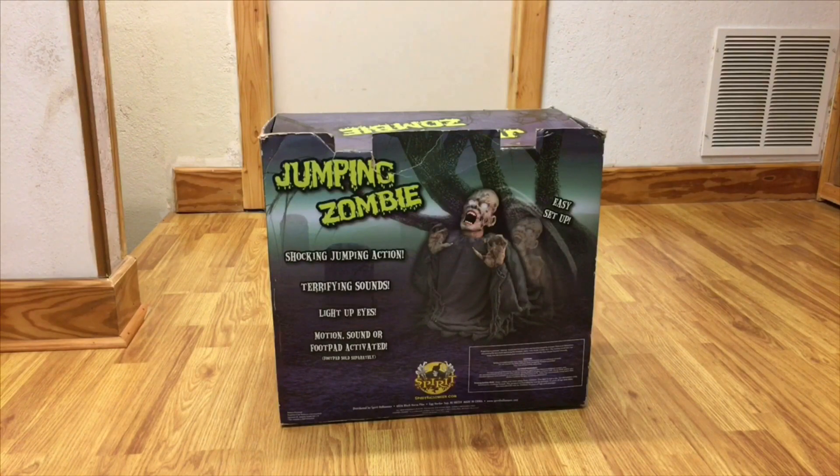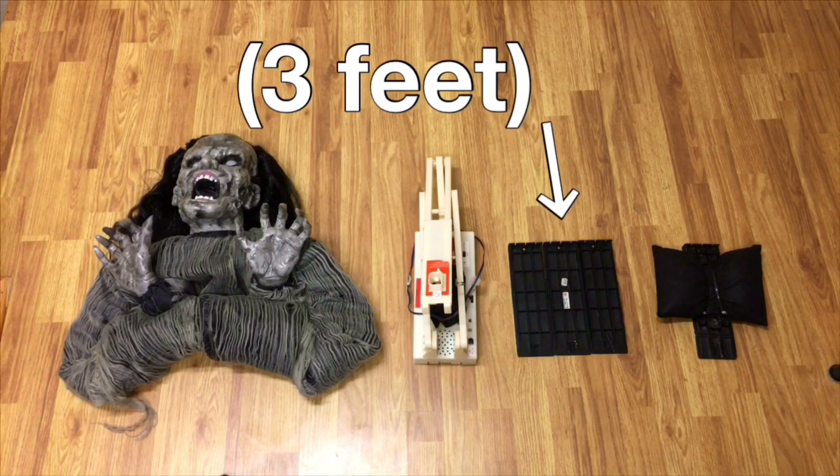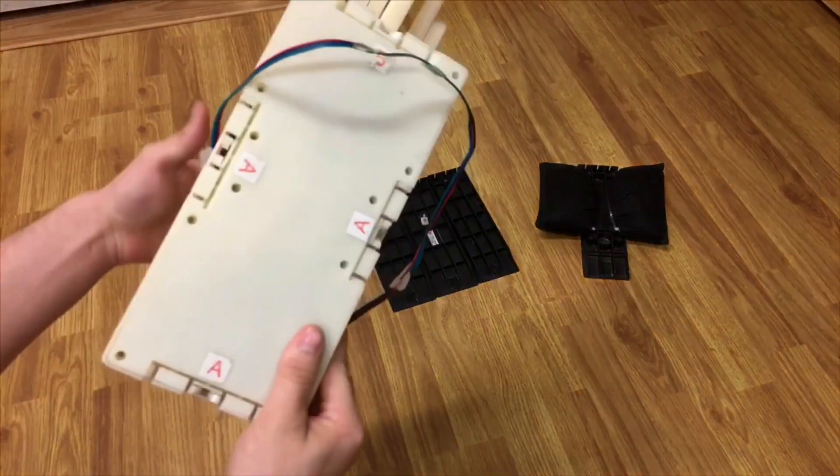Here's how to set up your jumping zombie from Spirit Halloween. Your parts list is as follows: head, shoulders, hands, clothing module, front and side feet, and back foot with sandbag.